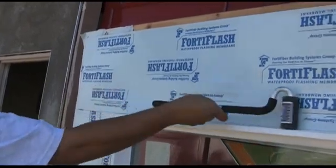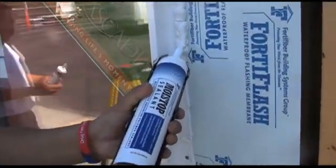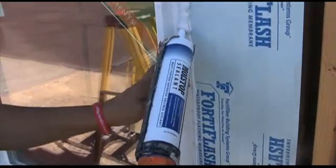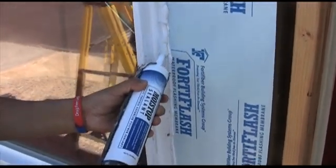After the window is set in place, we apply our top flashing and then J-roll the material flat. Now you're seeing the top cap bead of sealant being applied on top of the nail fin after the window is set in place. You're going to completely cover your fasteners — whether you're using screws or nails, completely cover them, as you see Percy doing here.